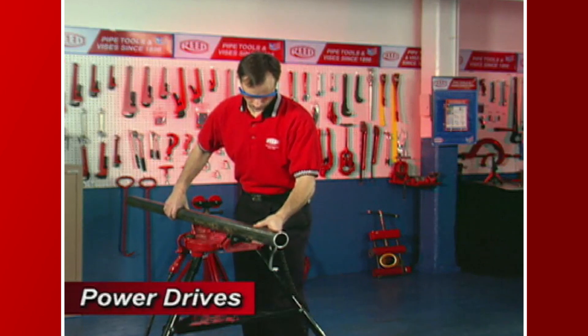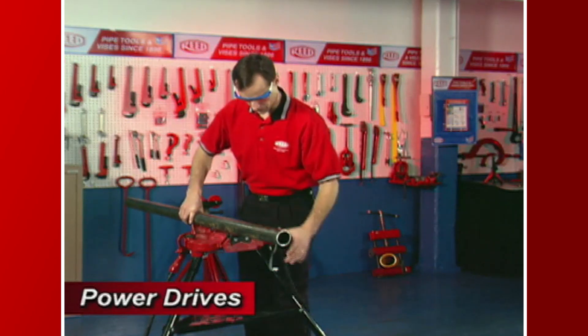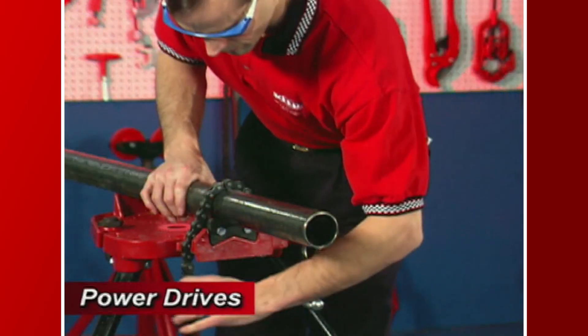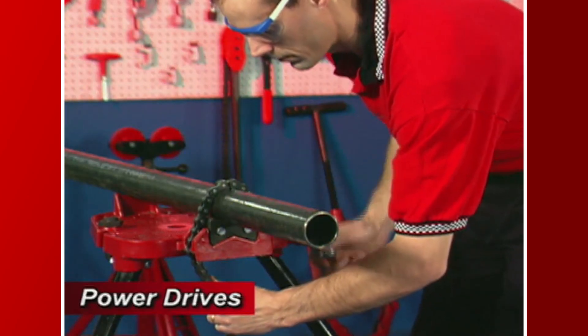Secure the pipe in a portable tri-stand vise or bench vise. Be sure that there is at least 6 inches of exposed pipe on the end being modified.